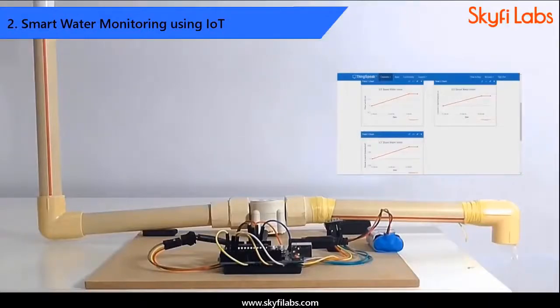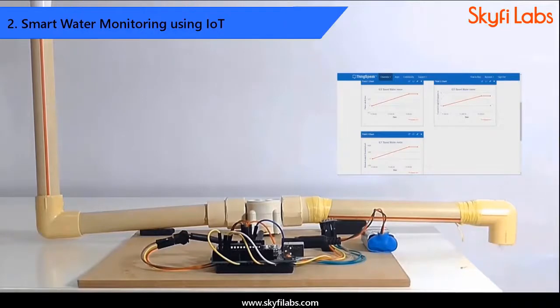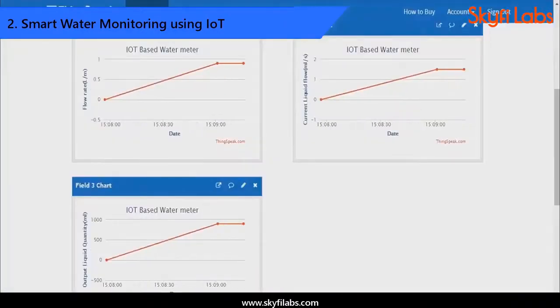Then, you will develop a smart water monitoring project that detects the water flow through a pipe and sends data to the cloud for storage and analysis.